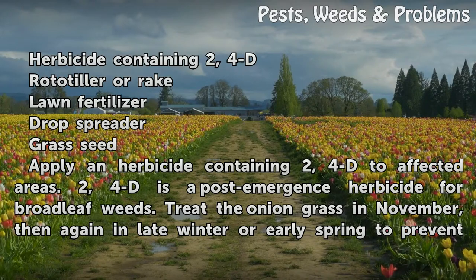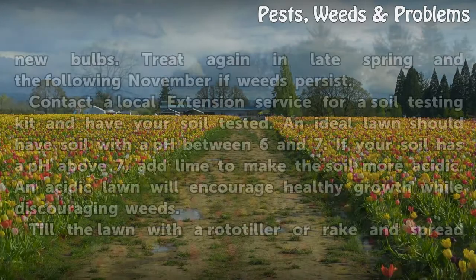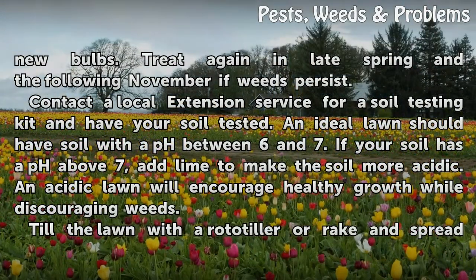Treat the onion grass in November, then again in late winter or early spring to prevent new bulbs. Treat again in late spring and the following November if weeds persist.